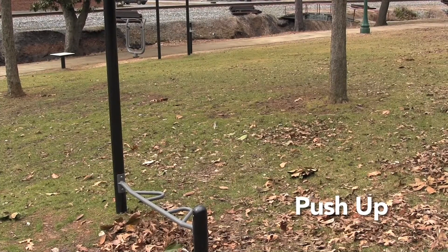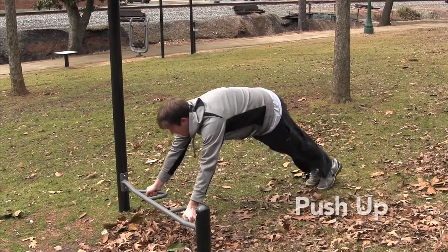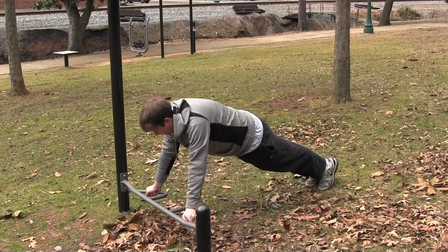Push-up. Grip the bar in your desired hand position. Place your feet behind you 12 to 18 inches apart and keep your body straight in a plank position.